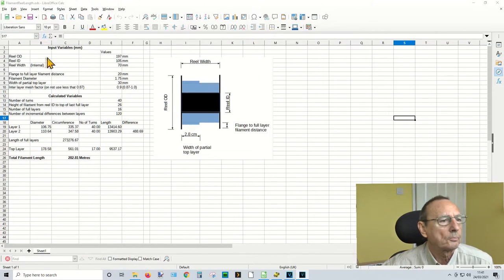I've done it all on spreadsheets — I've done all the hard work so you don't have to. So, starting the screen capture here — I should be recording the screen now. This is the spreadsheet I've come up with to do the calculations. The top numbers are the ones you have to put in, and the rest it will calculate for you. I've also done a little drawing of the filament reel with some filament on it so you can see what these values refer to.